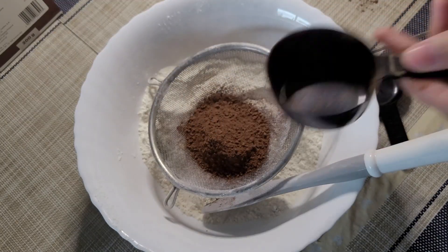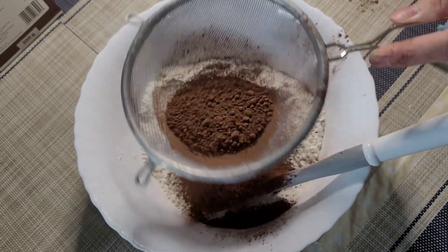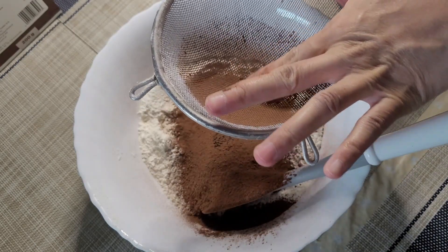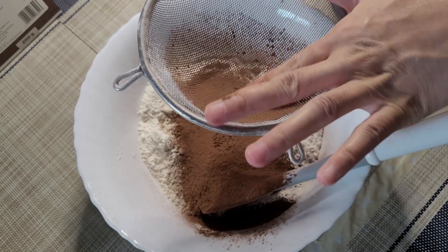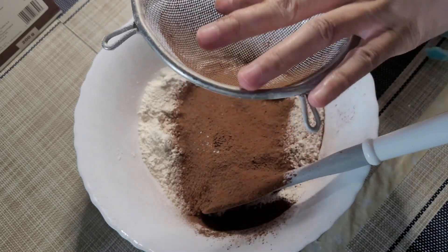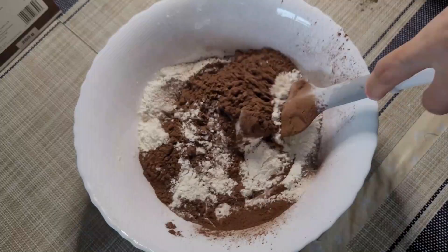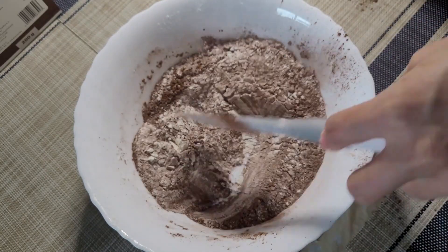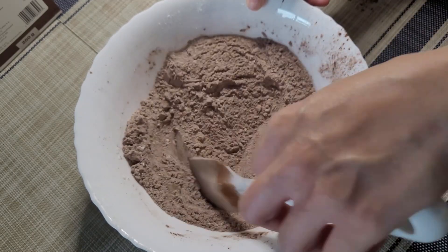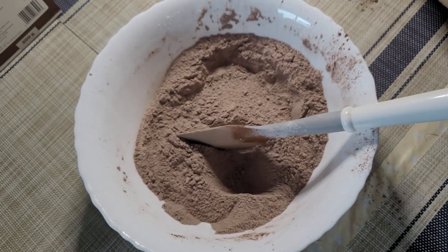I almost forgot the cocoa powder. The cocoa powder only contains 10 to 12 percent fat. Here in Poland, when you buy cocoa powder or any other powder like milk powder, they indicate the percentage of fat content — which is really nice. Let's mix all the dry ingredients now. It should be okay — I hope I didn't forget any ingredients in this dry mixture.